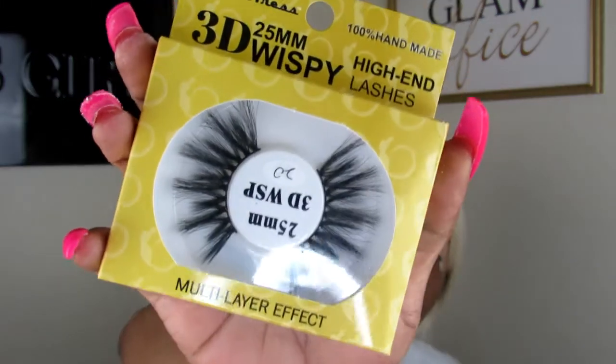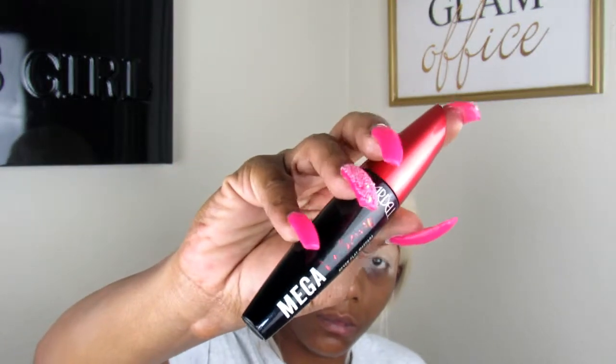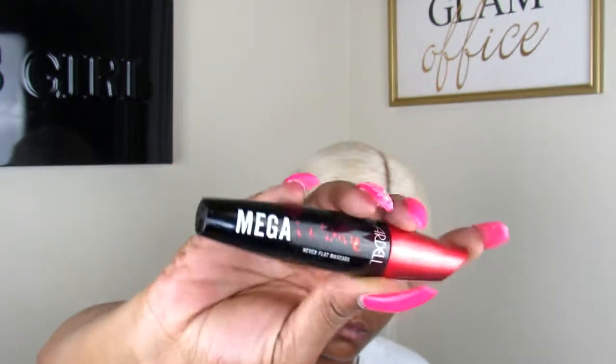Hey my Gigi squad! Alright y'all, so we are going in with these nice beautiful lashes and you guys can already see that I have one eye done, so we're gonna go and do the next eye. I was kind of running out of battery, so that's kind of the reason why I did one eye off camera.